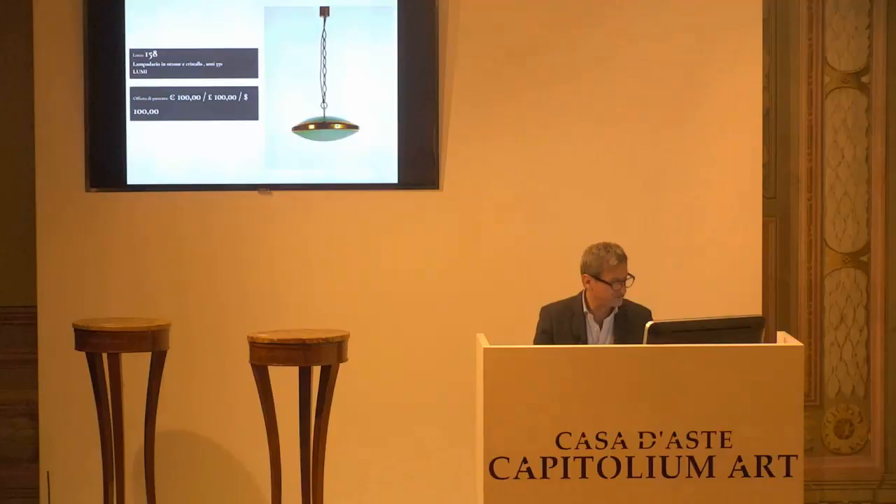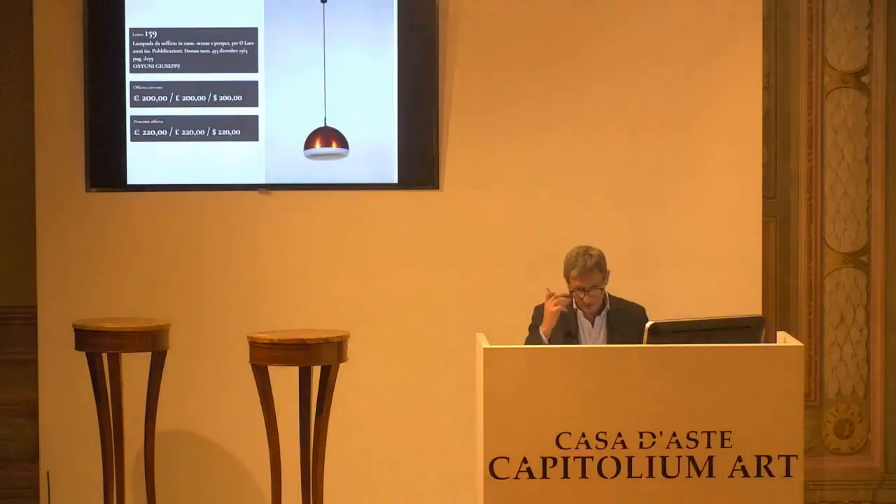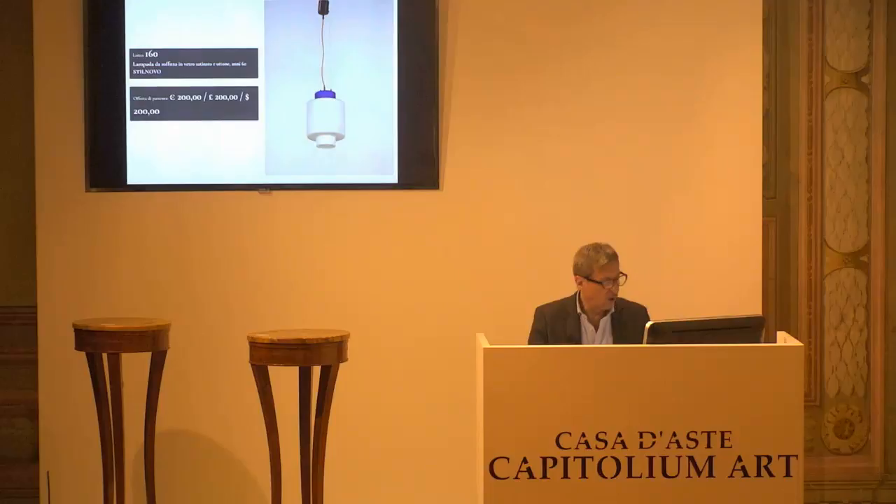Passiamo all'8159. Ostuni Giuseppe, lampada Peroluce pubblicata. Base d'asta 200 euro da confermare, confermata. 220 il prossimo rilancio. 200 euro per la prima, 200 euro per la seconda, e 200 euro, confermo alla paletta 1.